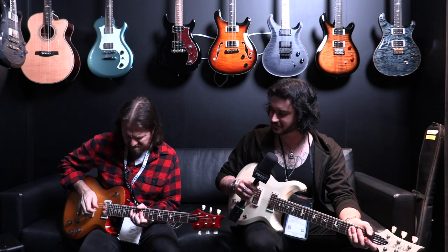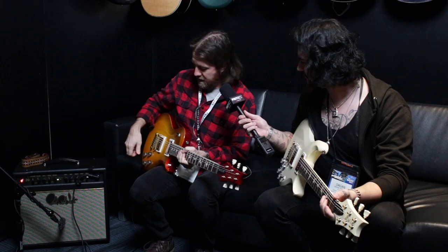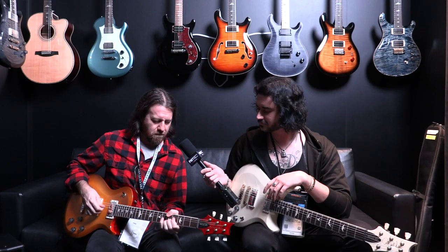Would it be nice enough to show us what it sounds like? Sure, that's happening. So that's the neck pickup — we can split that. That's beautiful.